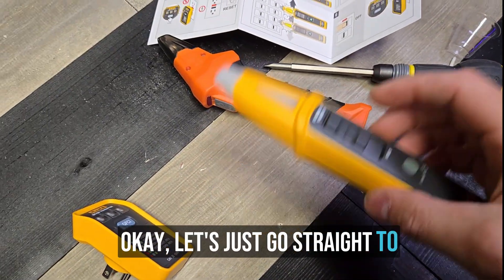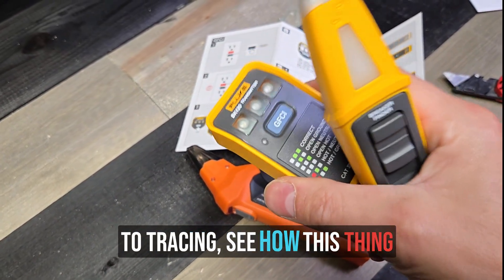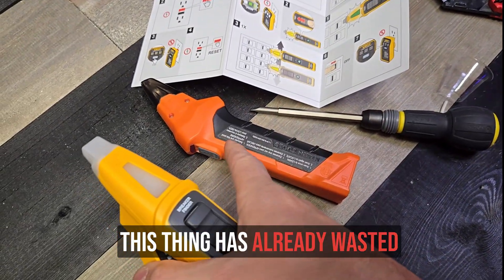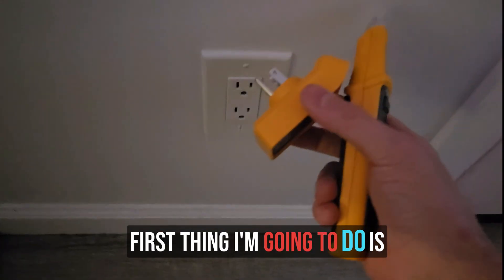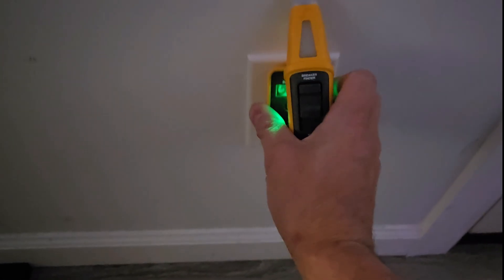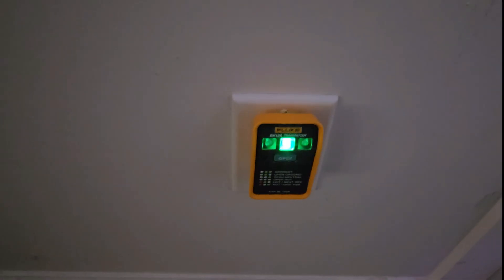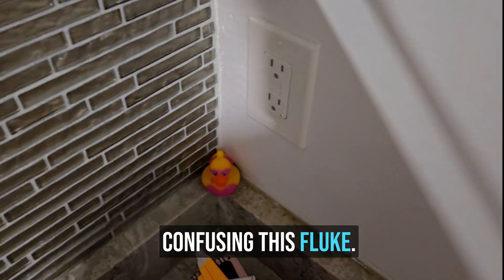Let's go straight to tracing because we're not going to mess with the NCV right yet. We're just going to go straight to tracing, see how this Fluke works, and we'll try the NCV after. This video's gone on long enough — the Klein already wasted so much time. First thing we're going to do is plug this in here. Open ground, just like we saw before. We're going to unplug the Klein transmitter so it doesn't confuse the Fluke.